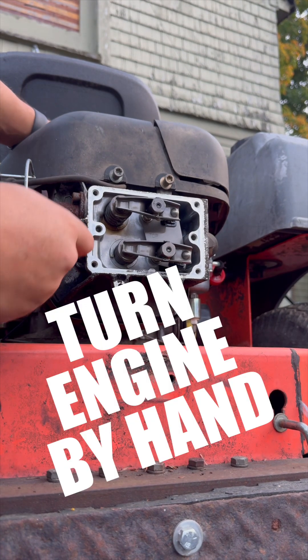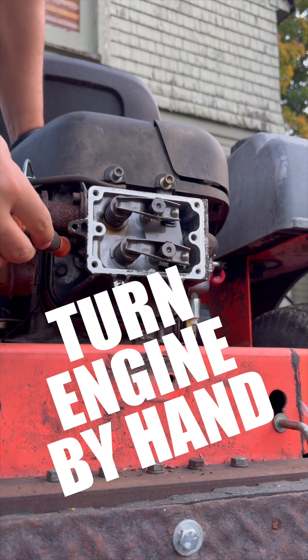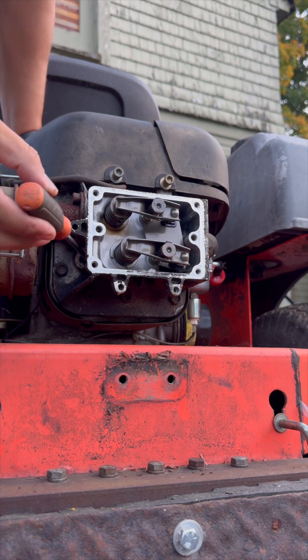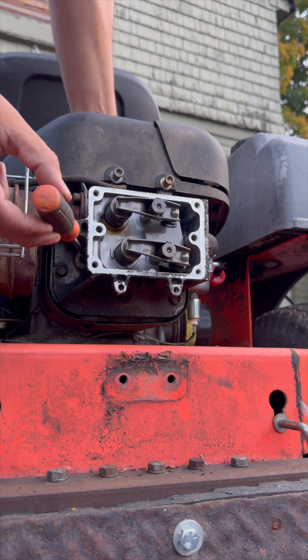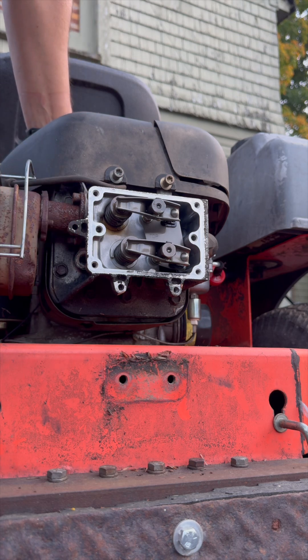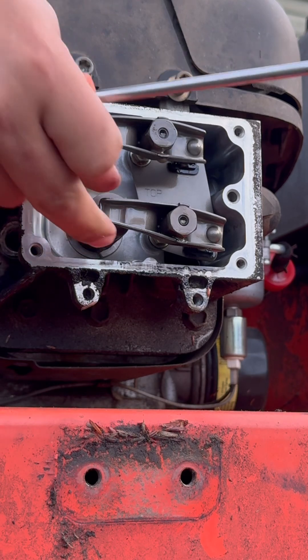Oh, so gently. You can see these valves are going to move. The cylinder head is at top dead center — if you can feel it, just go boop — just the tiniest bit beyond top dead center. Now we can look at our valves.